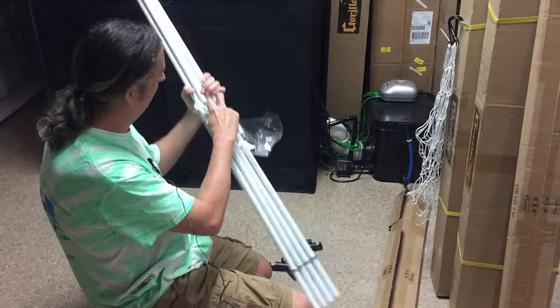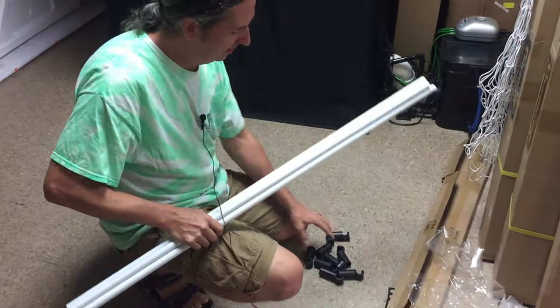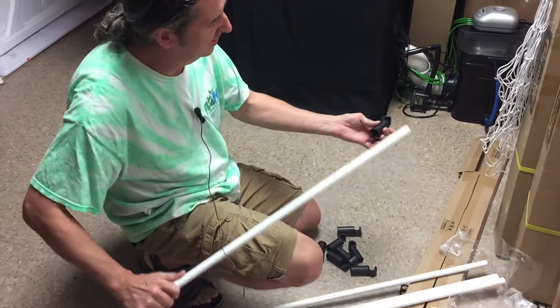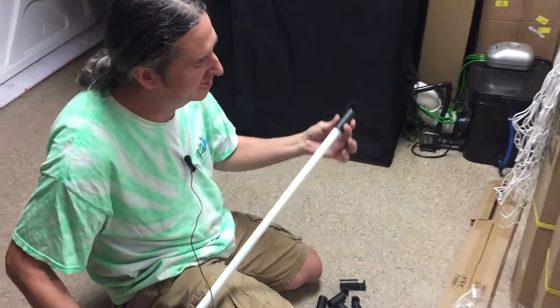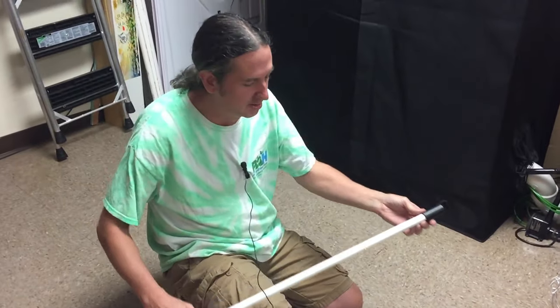So I'm going to hook this up and show you how to do that. You got eight of the little corner pieces here and four poles — they're all the same. They simply just sit in there, and once you clip them on they're not going to come off.